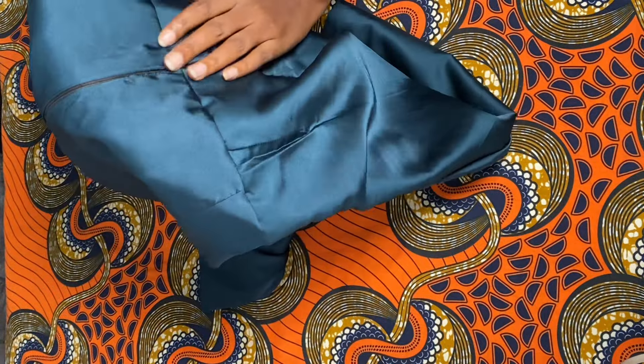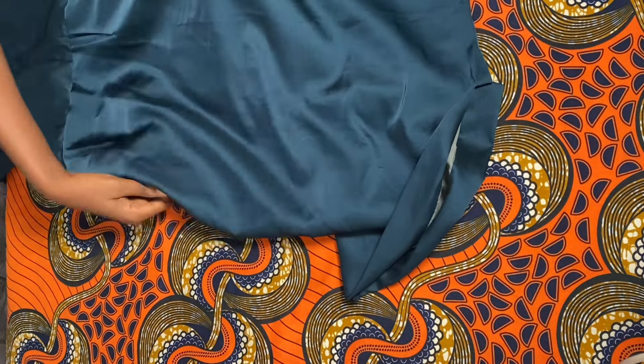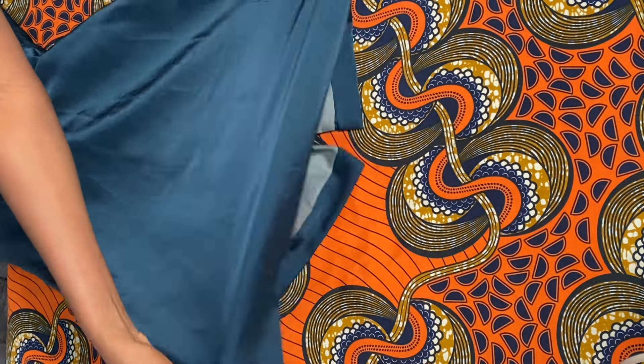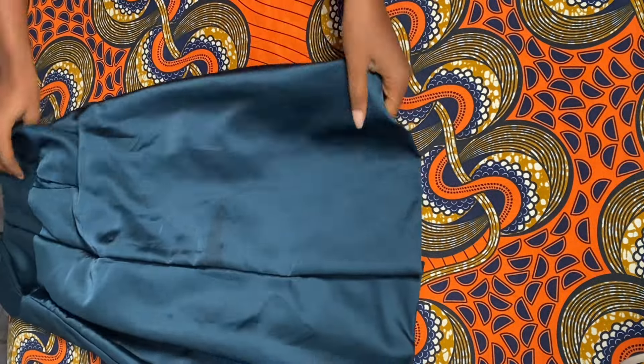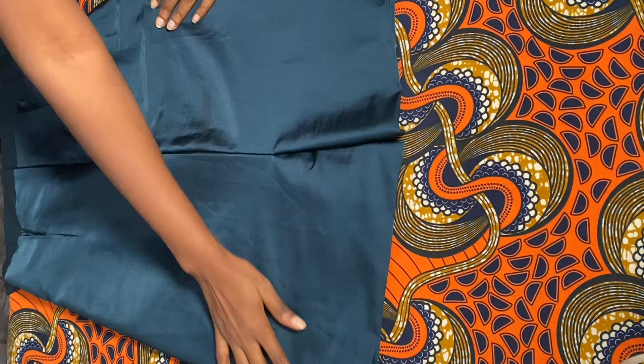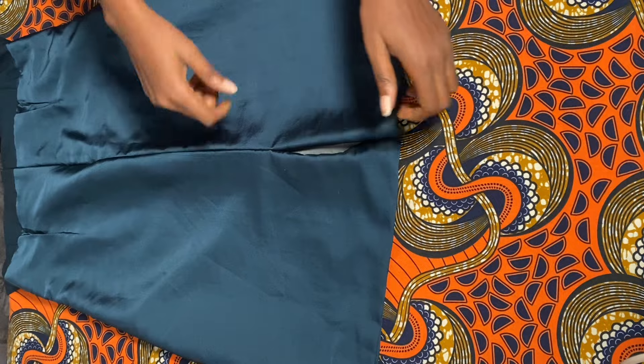I'm just going to iron all of this out now and I'll be back. It's just to make it neat and give it that neat look while you are sewing and being appreciative of yourself. And this fabric — I think the story for this fabric is for another day.